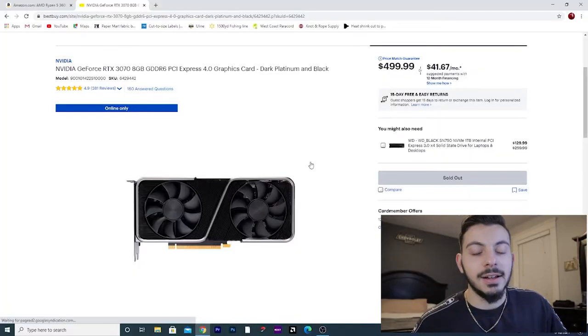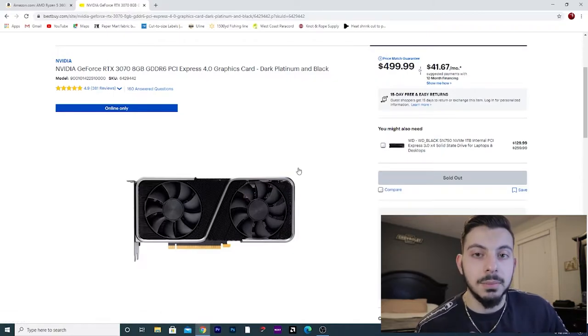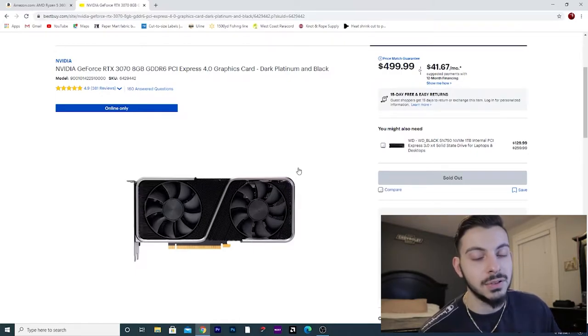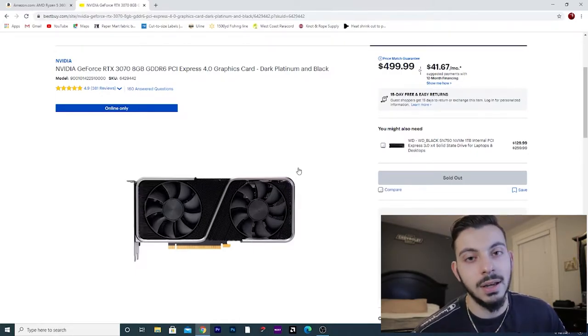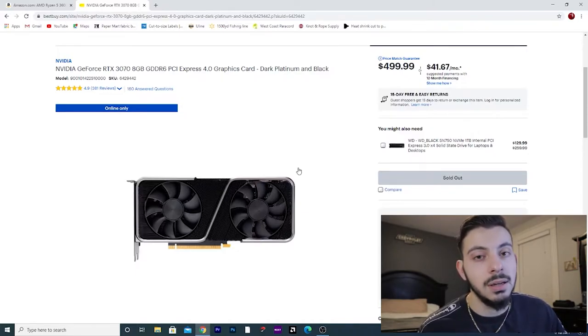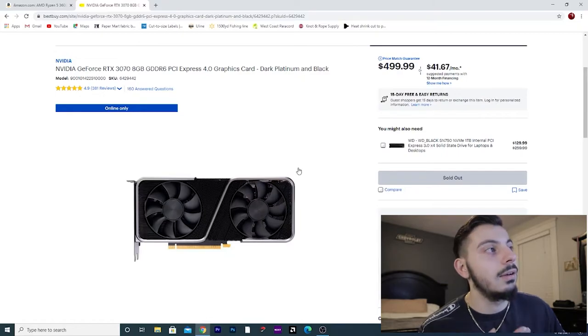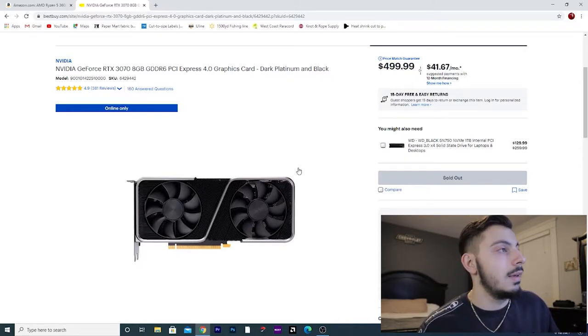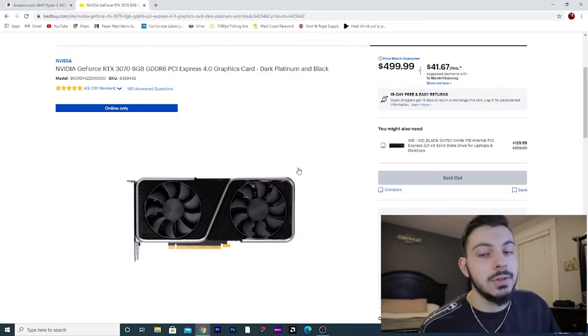Let's move on to the graphics card — and you guys already know what it's going to be from the title. I know that Best Buy isn't going to be a lot of your choice when it comes to buying PC parts, but when it comes to reasonable pricing, Best Buy had the best price on this graphics card. We're going with the NVIDIA RTX 3070 Founders Edition — 8 gigs of GDDR6 memory. You can pretty much expect 2080 Super performance out of this card at $500. Overall, these things seem to be bulletproof from the reviews I've watched, and you're going to get great performance out of it.